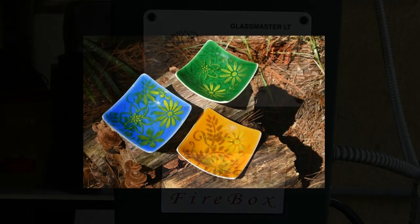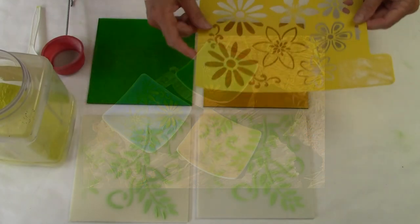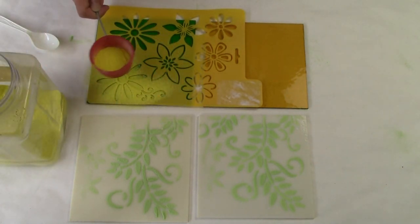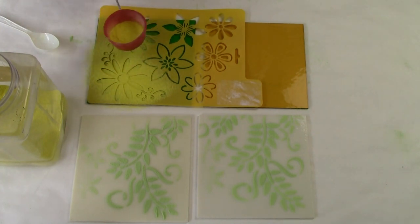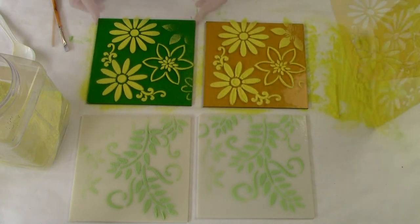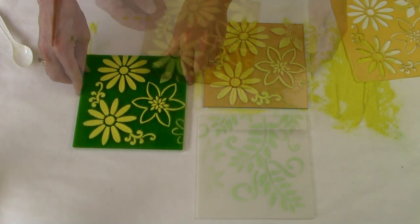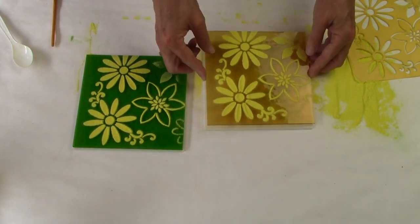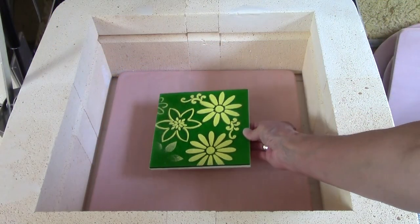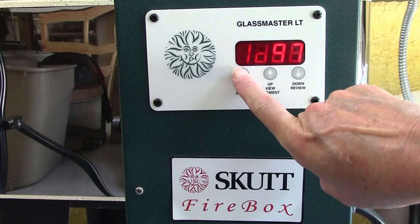All kilns fire differently, so we want to make a small simple test project to see how this kiln fires. Here I have a 6 inch by 6 inch piece of white glass and a 6 inch by 6 inch piece of color. I'm using powdered frit and a stencil to create a design on each of the two layers. This is a fast and easy way to have artistic fun while you're making a test piece. I'm going to use the white piece as the base layer and then these color pieces as the top layer. This simple type of assembly gives me a really nice design effect. Now we're going to place the assembled glass on a primed kiln shelf and start the kiln.